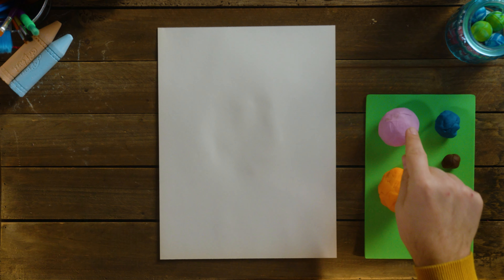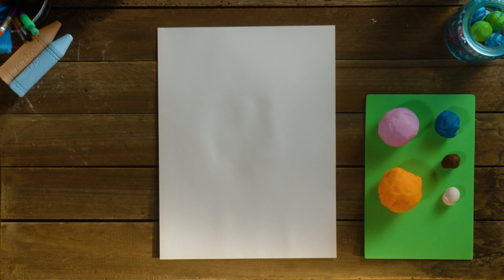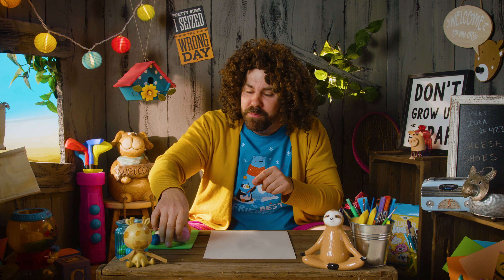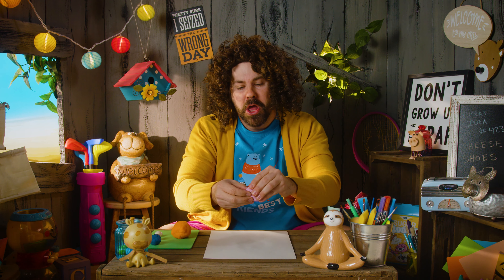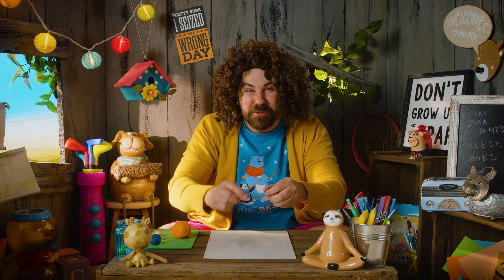You're going to need some pink Play-Doh, some orange Play-Doh, some blue Play-Doh, a little bit of brown, and a little bit of white. We're going to start with Blippi's head. So grab some pink Play-Doh — you'll need a pretty good chunk. Leave a little bit behind; we'll use that later.